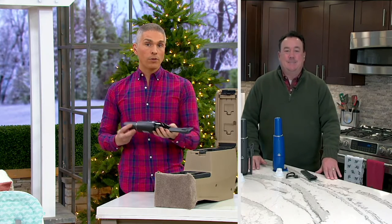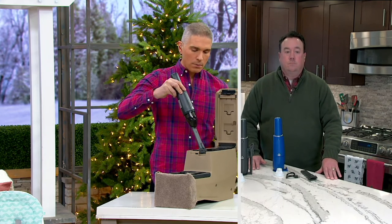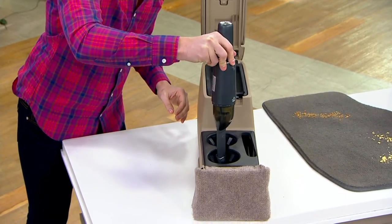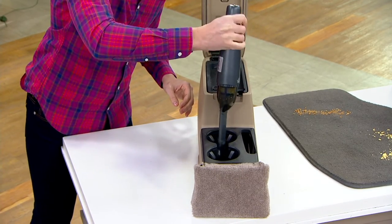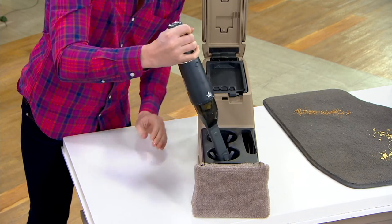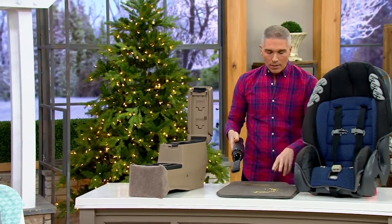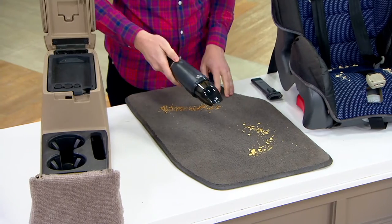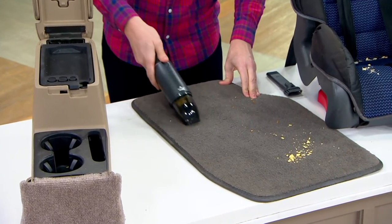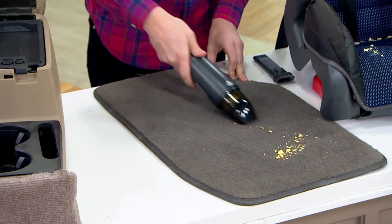For the car, you need something like this — kids are always getting crumbs everywhere. All those little cracks and crevices in the cup holder, this has the suction power to get those crumbs out. You can take it on the go and always have it at the ready. If you want to use it for your car mats, it works there as well — it sucks everything right up, it's the perfect on-the-go vacuum.